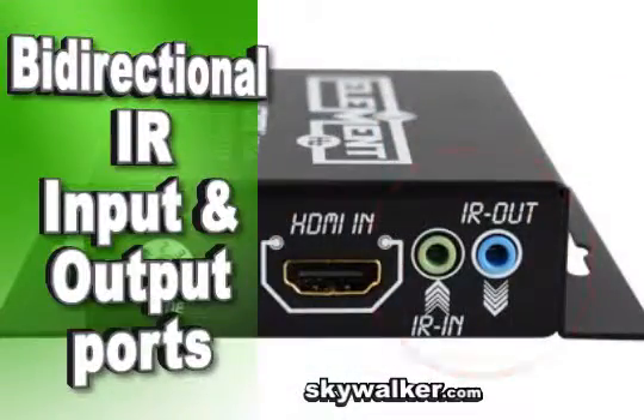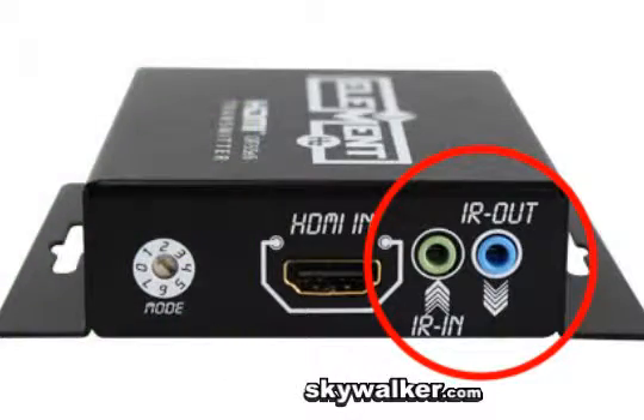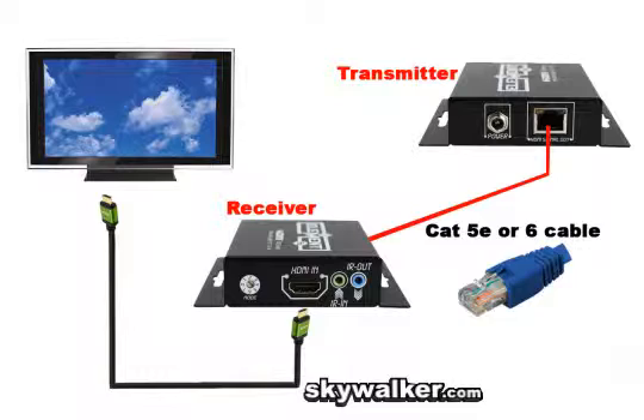Now add bi-directional IR for a complete source control package. You can control Blu-ray players, cable boxes, satellite boxes, DVD players, and other sources right from the TV location, or control the TV from the source.